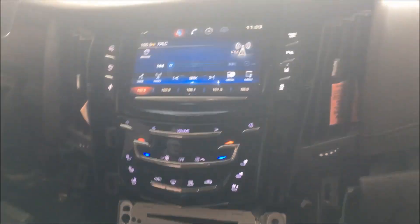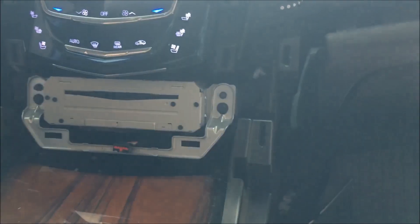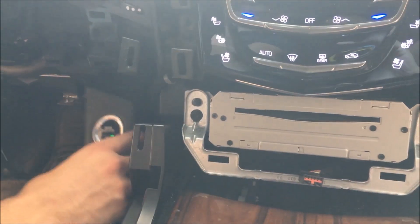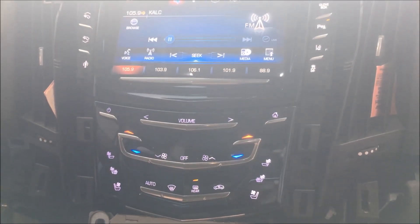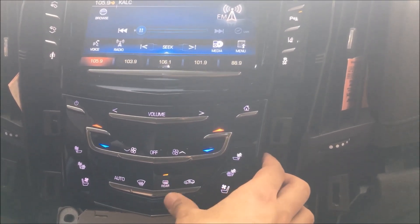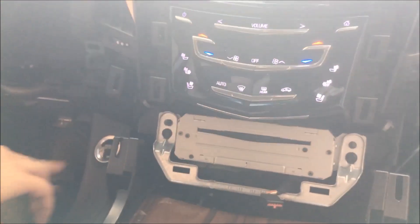Next we're going to start snapping our panels back on just like we did, in the same order. We'll get back to snapping on all your panels everywhere — on the sides and across. I just plugged the ignition back in. Make sure your plugs are in. This one's just for your CD, so that's okay for the moment. To activate it, you're just going to hit rear defrost twice to get it to work. Then confirm off-road use and accept — you're all set.